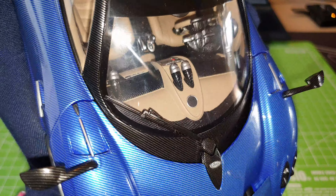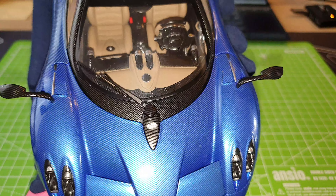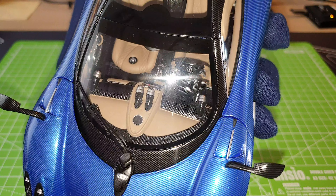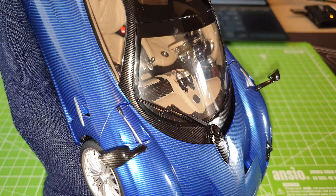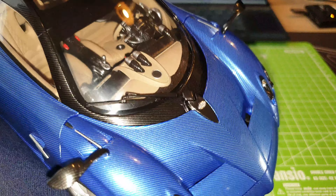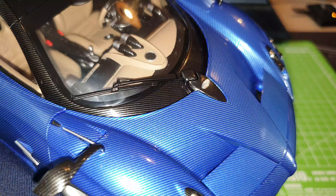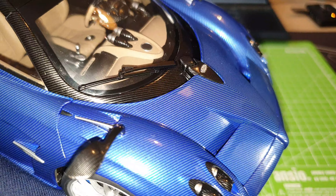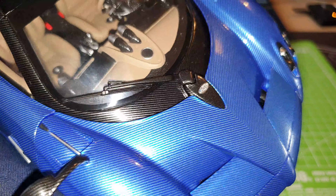And the logo is in the middle of the carbon fiber panel, which is done really nicely, leading up to the front windscreen. You can see the full carbon fiber decal wrapped around the windscreen. The windscreen wiper is quite nice as well — it is molded in plastic, but it has all the details on it.